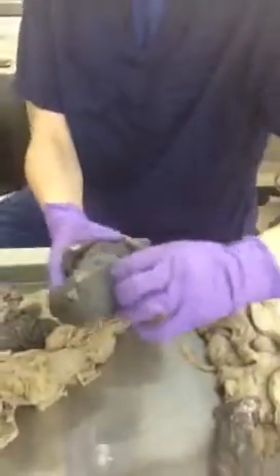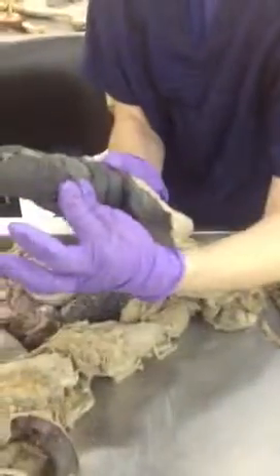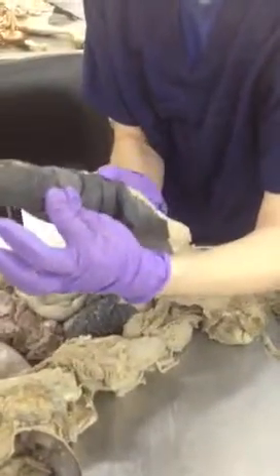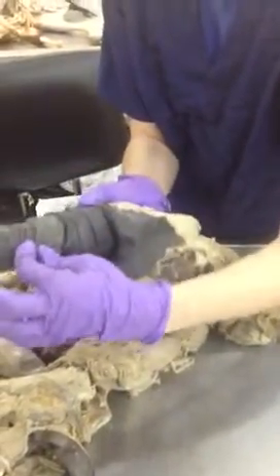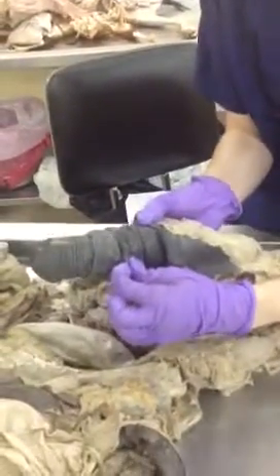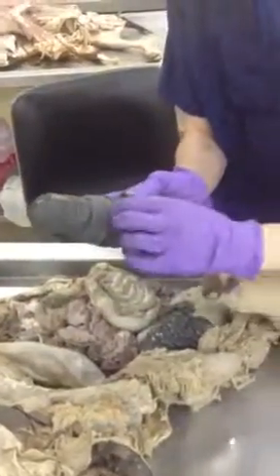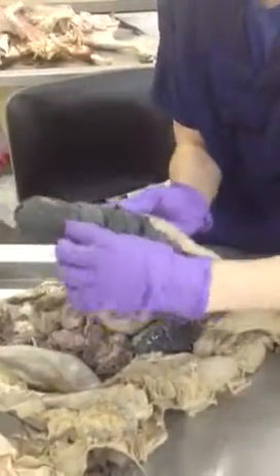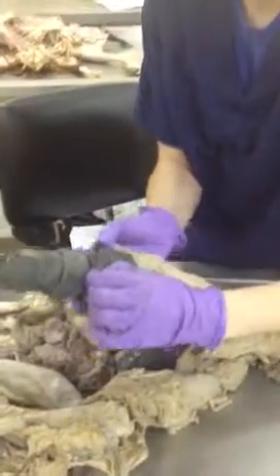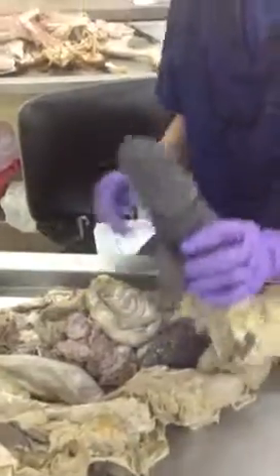To show you on the actual animal so you guys don't get confused: this most outer portion here is the prepucial orifice — outer, orifice. This part here, the muscular portion, is the prepucial ring. As Kelly said, you put a ring on it, so that's going to be more inner — and it's tighter too. So prepucial ring is close to the body, prepucial orifice is outer. I just wanted to make those clarifications with you guys.